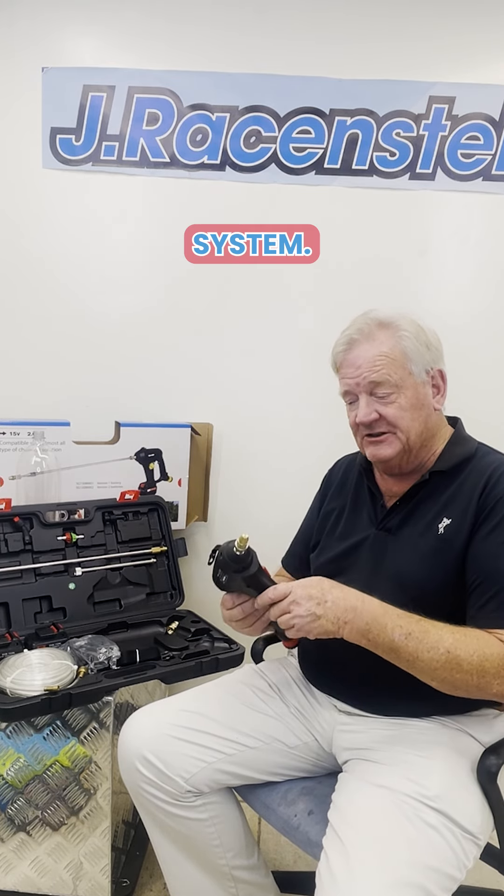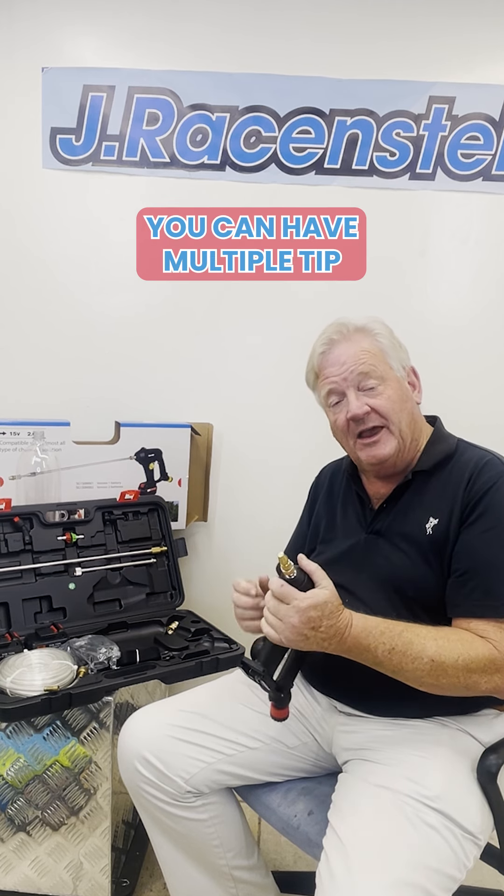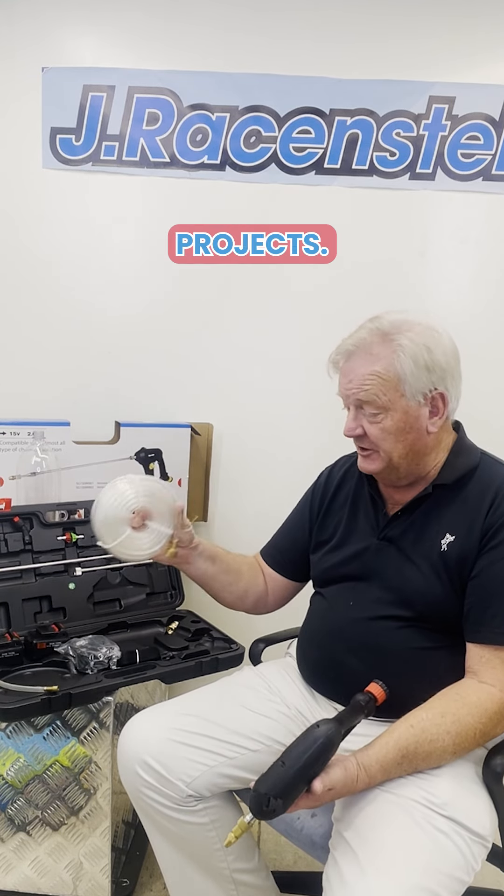It's a battery-powered system that sprays out 20 to 30 feet depending on the tip you're using. You can have multiple tip sizes, fan spray, those kinds of things. It comes with two batteries and draws from a bucket — a five-gallon bucket or whatever — for really large projects.